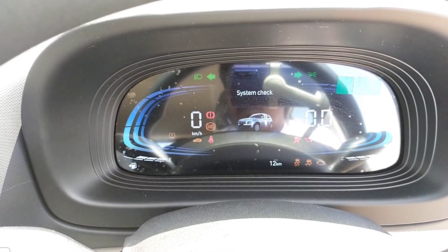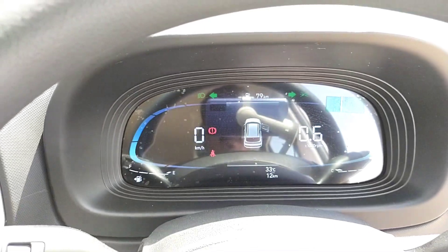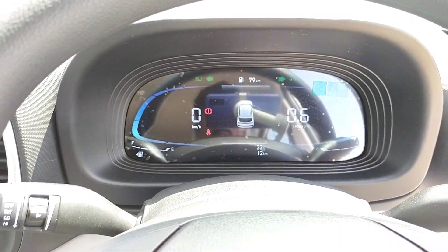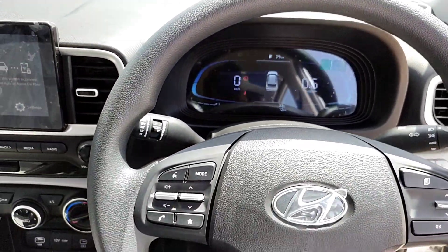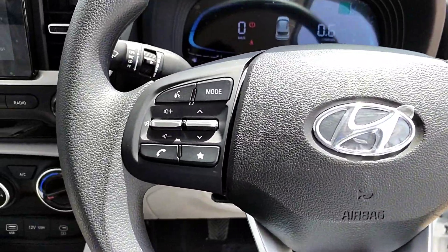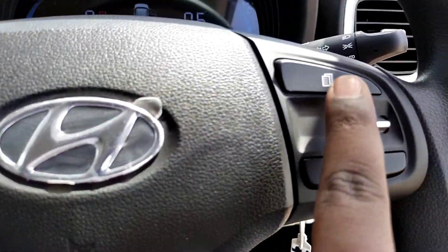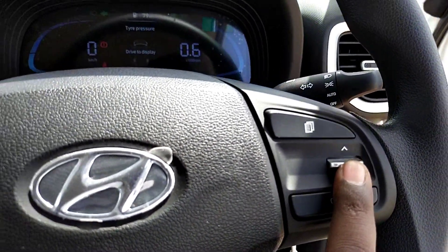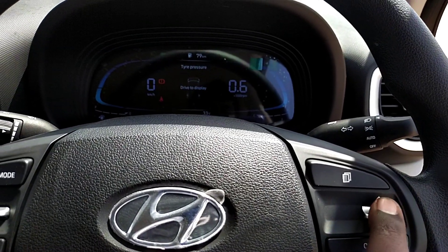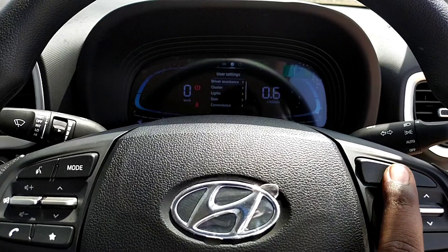We can use this TFT display to see various features — temperature display, low fuel warning, and drive mode indicators. There is no Snow or Water drive mode. From the left stalk, we can select the mode. With the TFT display, multiple drive modes can be monitored.